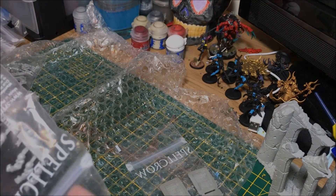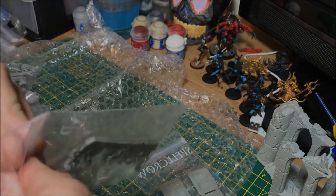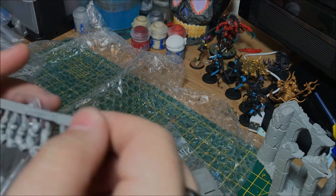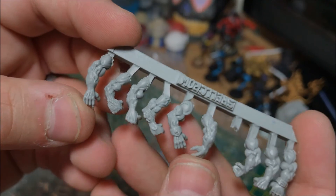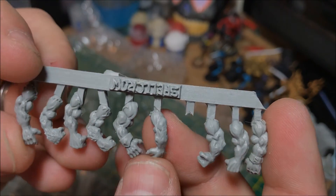Just two more things to look over. These look as though they could be Wolfen-style arms, or just bare arms — not too sure. But still, the detail on them is absolutely brilliant.